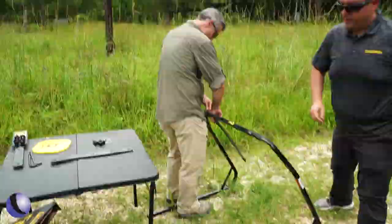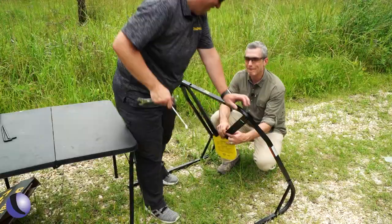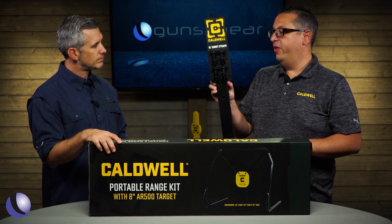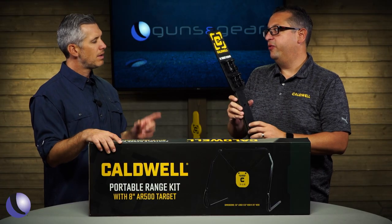I always say anything downrange can and will be shot. You guys have a very durable strap system, but replacements as well. We brought these along to show everybody what the straps actually look like. Like you said, very durable. We've done a lot of testing, and these will take rounds. But you also have an additional strap set that if you needed to hang it from anything else, you can buy one of these as well.